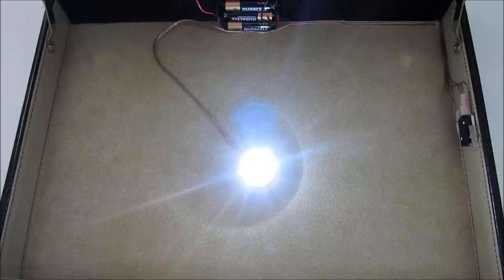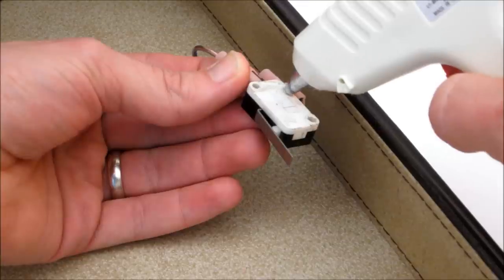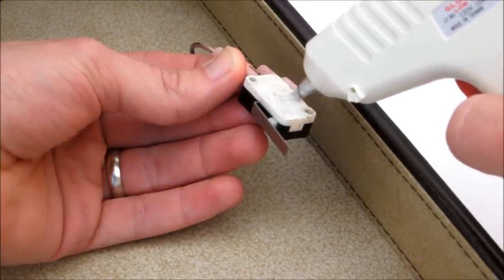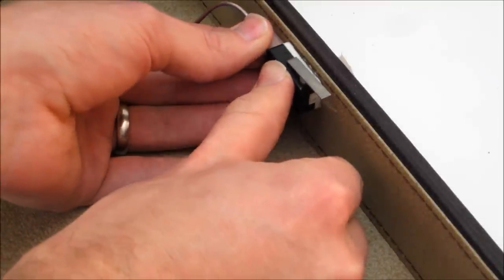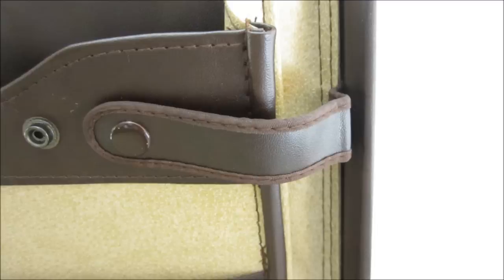After making all the connections, the light should be on, and pressing the switch should turn it off. Next, I mounted all the parts to the inside of the briefcase with hot glue. The switch needs to be located in a place where the button will be pressed when the briefcase is closed. In my case, I mounted the switch just below one of the leather straps on the lid.